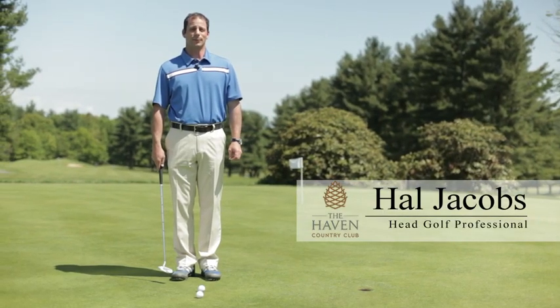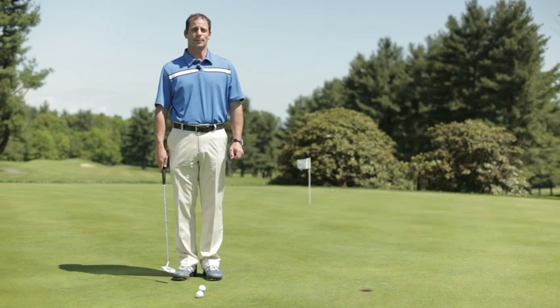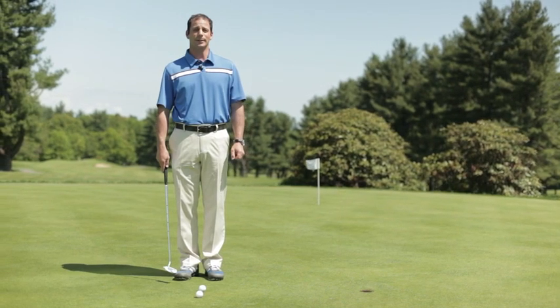My name is Hal Jacobs. I'm the head golf professional at the Haven Country Club in Boylston, Massachusetts. I'm here to give you a putting tip.